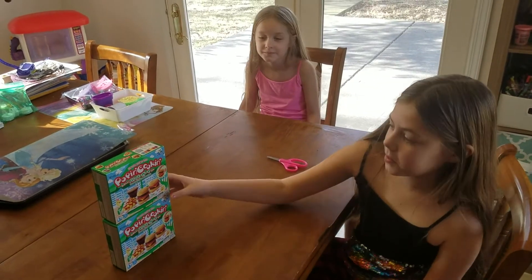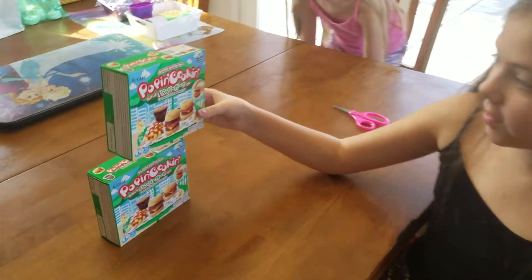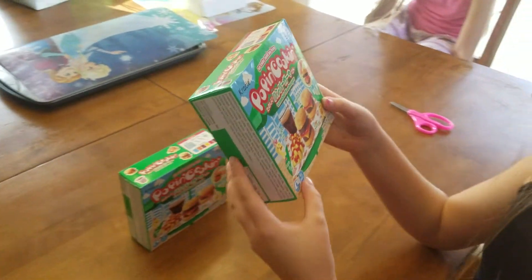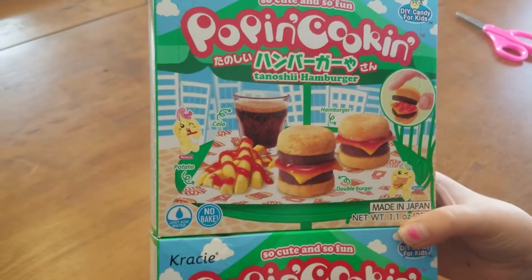We are doing a timeless video to pop it and cook it — so cute and so fun. There's a DIY candy kit for kids and it looks like a little cheeseburger set, but it's actually gummy.